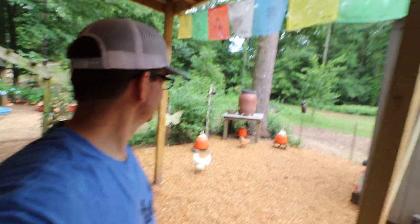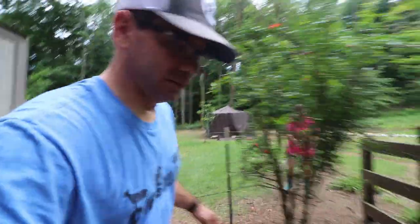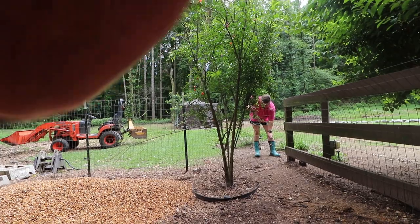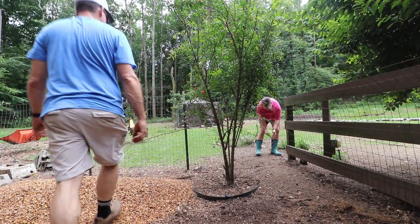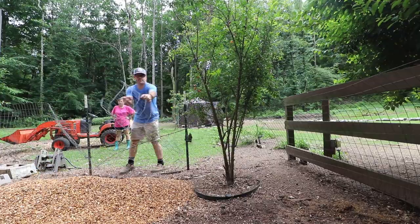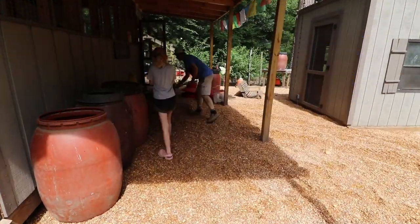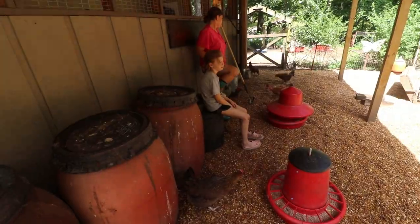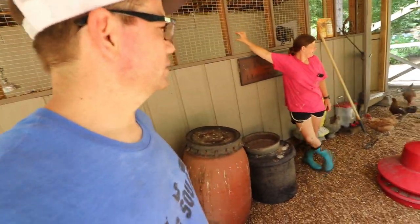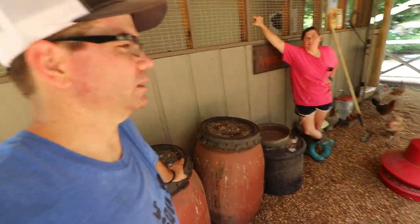Look at this so far - it looks amazing! The chickens don't know what to do with it. What are you saying, mama? I like it, it looks great! If it stays - and I don't know why it wouldn't stay like this - there's no reason why it wouldn't. The only thing I can figure is they scratch a hole out in the middle of it, but it's pretty thick. We tried to make it thick.